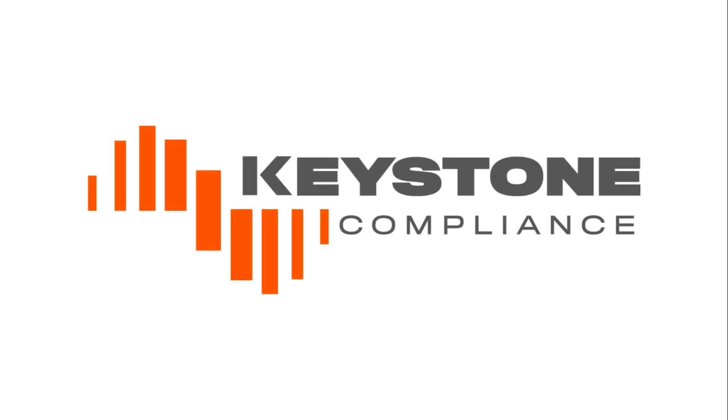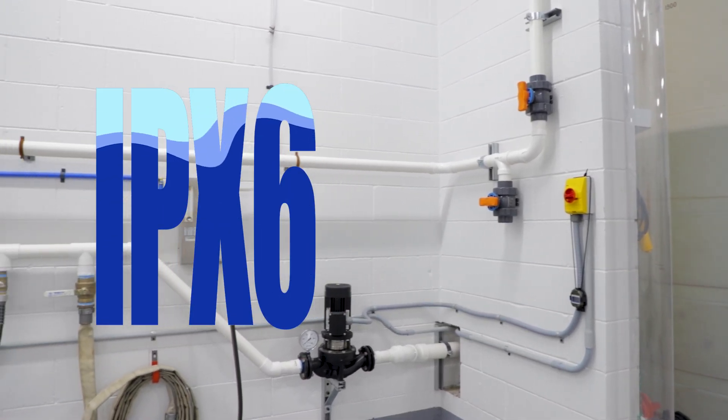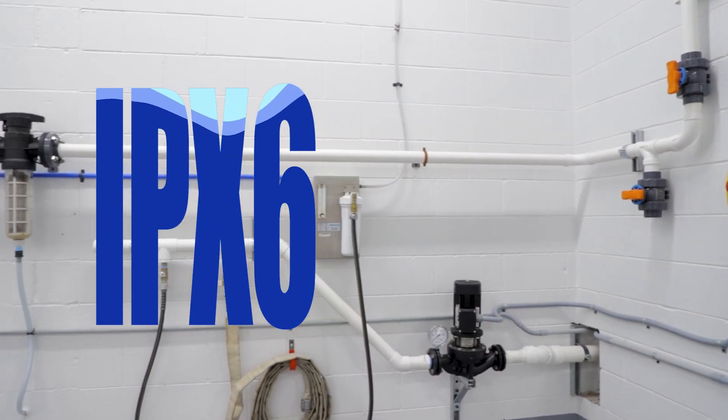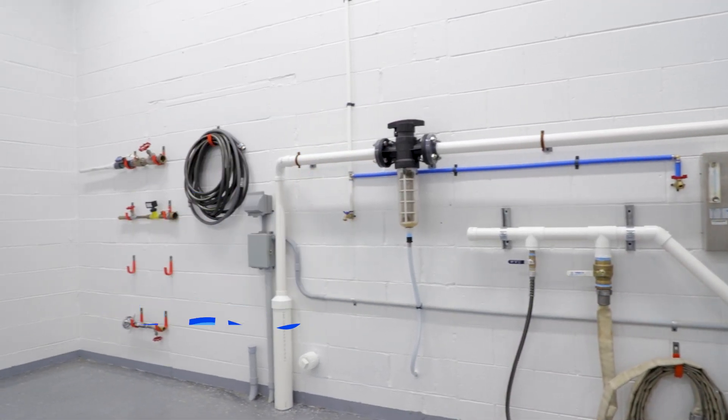Hello. In this series, you will learn about Ingress Protection Testing, also known as IP Code Testing. More specifically, in this video, I will be discussing IPX6 testing.